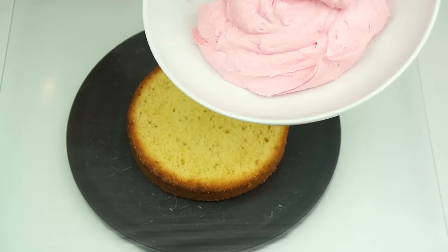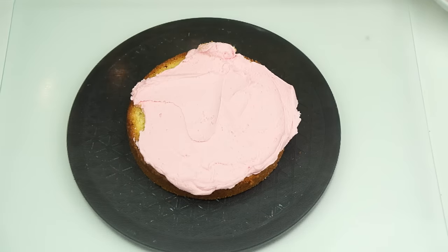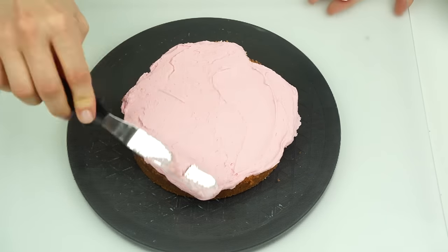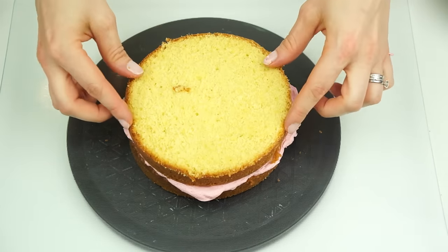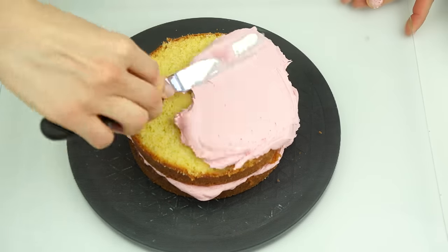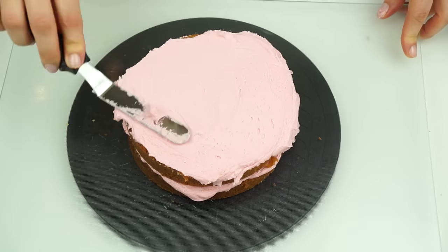I'm going to take my first layer of cake and, taking some of that pink buttercream, smooth that over the top. Personally I like my buttercream to be around five millimeters in height — this means you haven't got too much buttercream between your layers squishing out from the sides. I can then take my next layer of cake, pop that on top, and do exactly the same — just taking some buttercream and smoothing it over the surface.